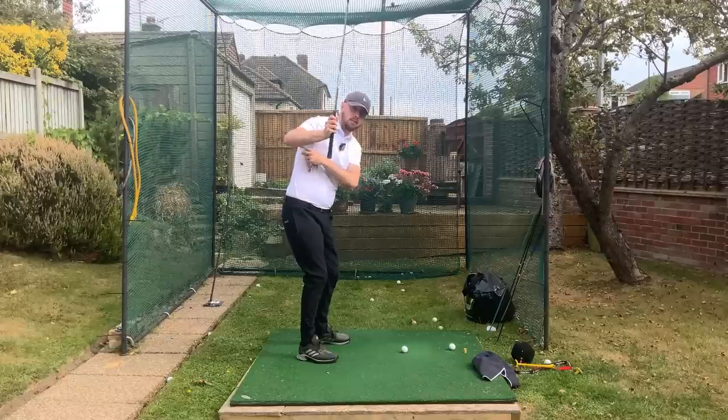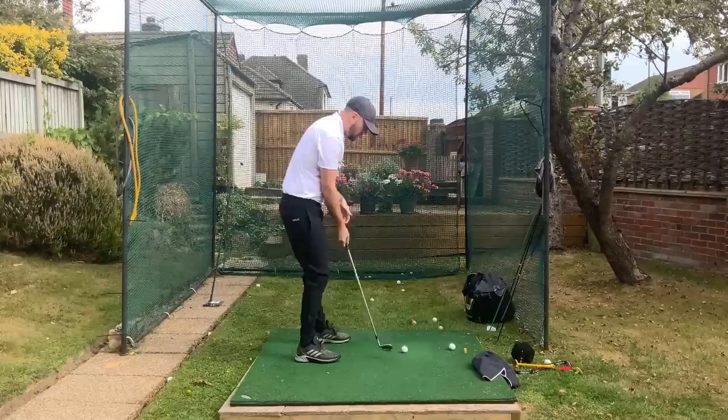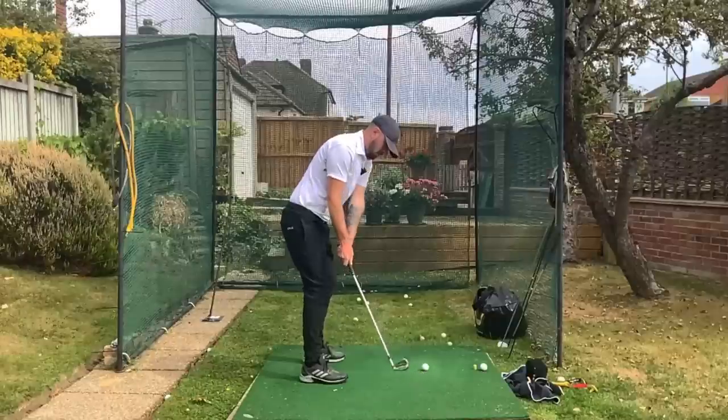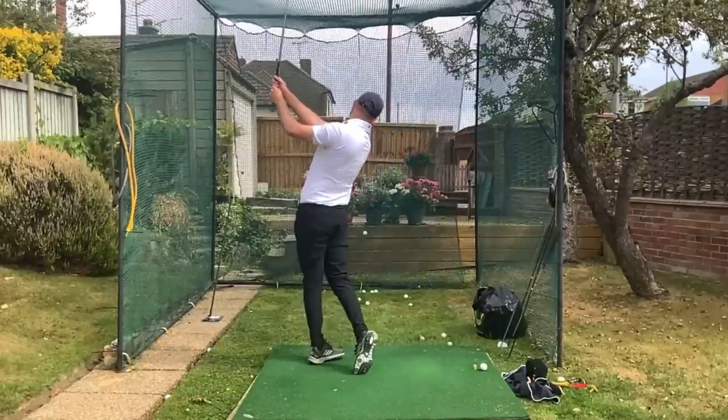Same concept for the right arm. If that right arm creeps behind you, that's going to create a gap and the glove falls. This is great for shallowing — keep it underneath your arm the whole way through. Absolutely awesome.